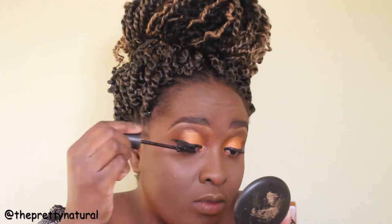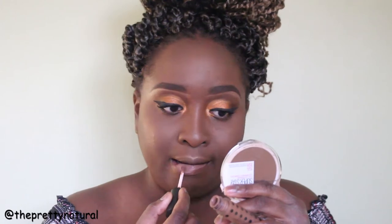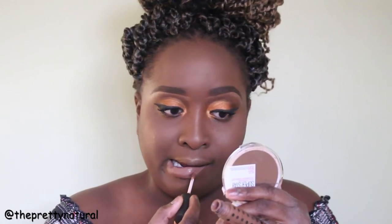I topped that off with my mascara. I didn't want to do any lashes today — I'm not a pro at lashes and I feel like my natural lashes are long enough to rock on their own. I set my face with MAC Fix+. On the lips, I was using a Sasha liquid lipstick in a very nice tan color, which I really like.